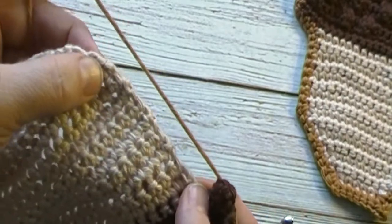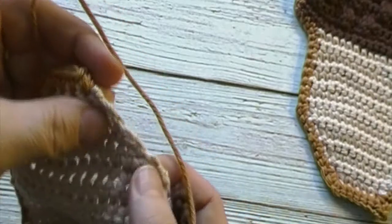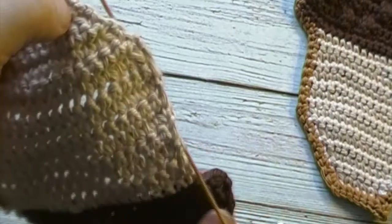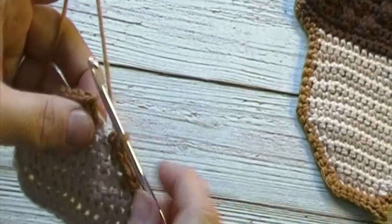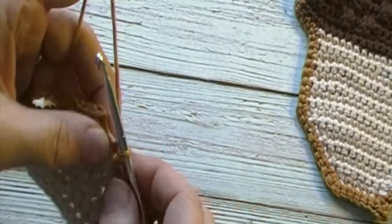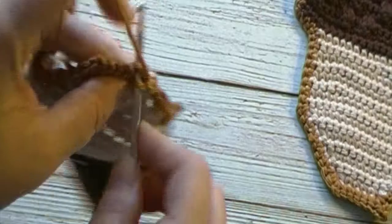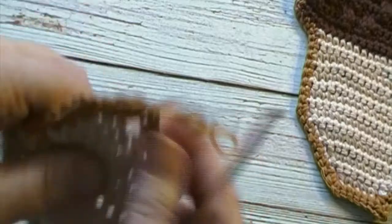We will work a single crochet, chain one, single crochet in that stitch. We will then work one single crochet down each stitch across until we reach the last stitch. Work your stitches and meet me back here when you have reached the last stitch. We will work a single crochet in that last stitch. We will now work one single crochet in the same stitch as our beginning single crochet. We will chain one and slip stitch to our first single crochet of the round. We will then finish off our work and weave in our ends.